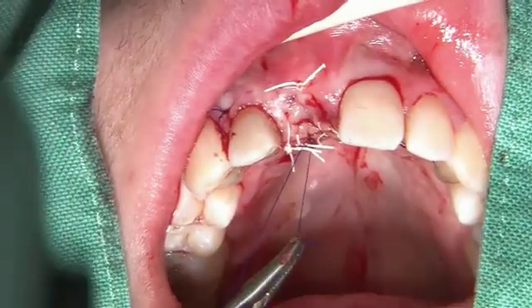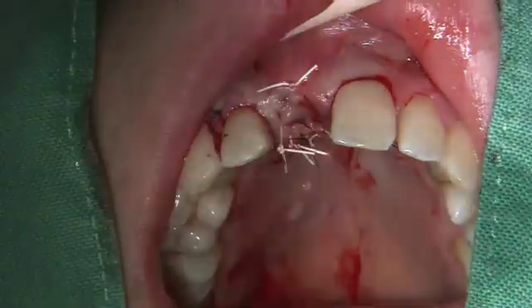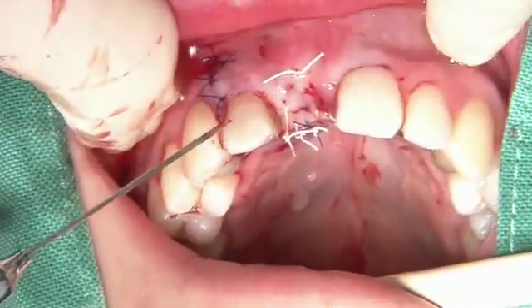And like this, we end up with a very passive suture where we have a lot of volume exactly in the area where it is most important — in the area where the future crown margin will be positioned.